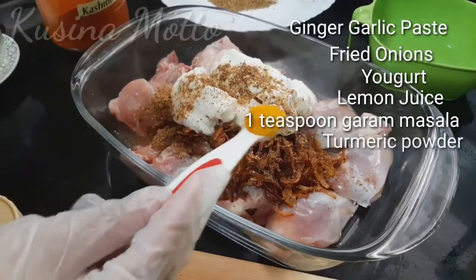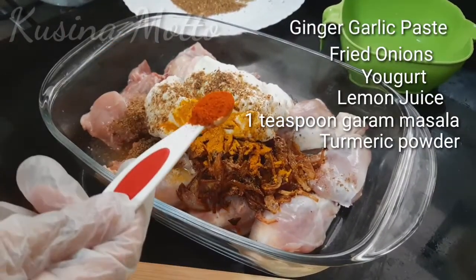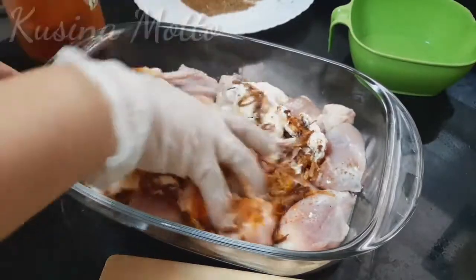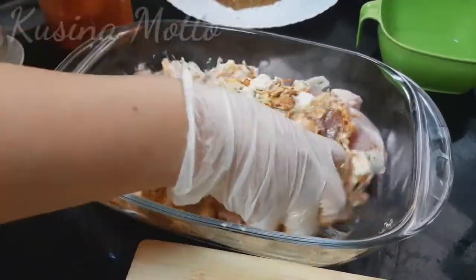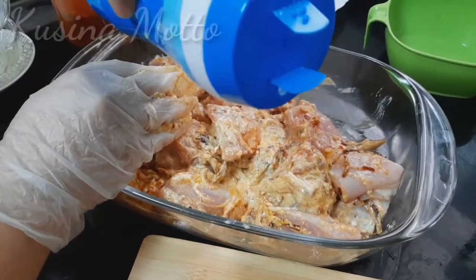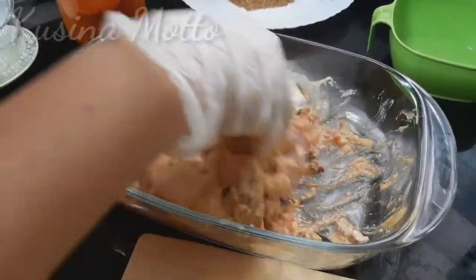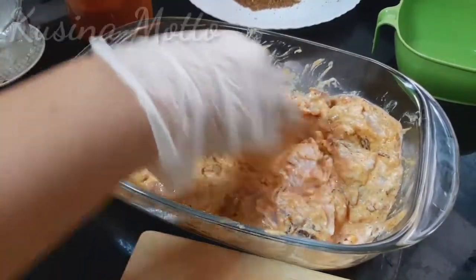Now add turmeric powder, Kashmiri chili powder — or you can use regular chili powder. Just give that a nice mix until all our chicken is fully coated. We will also be adding some salt according to your taste. Continue mixing until all the chicken is fully coated, and then let it sit for about 1 hour.